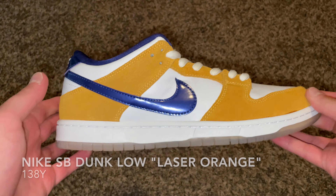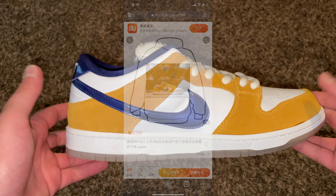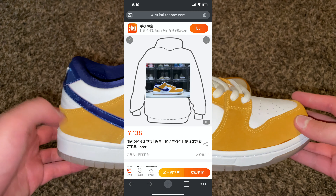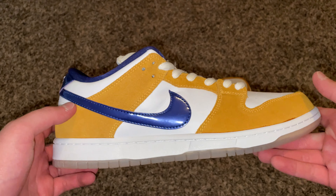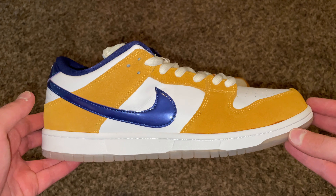The next pair is going to be $158. I think these are called the Laser Oranges — correct me if I'm wrong, can't remember the name right now. Similar to the Northern Lights that I got and another pair that I'll show you, but let's go ahead and get into it.